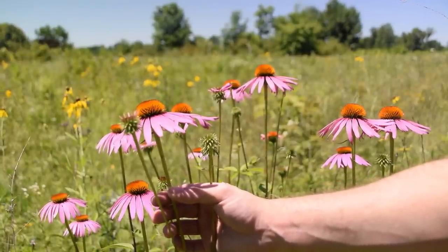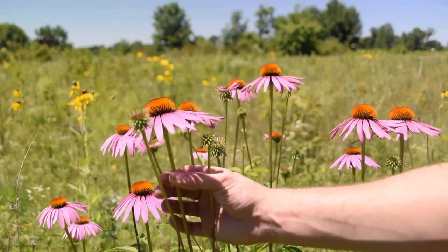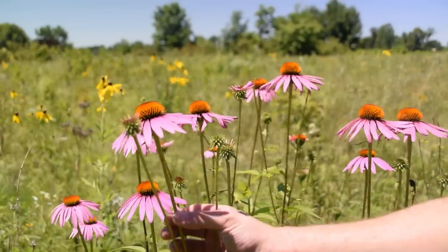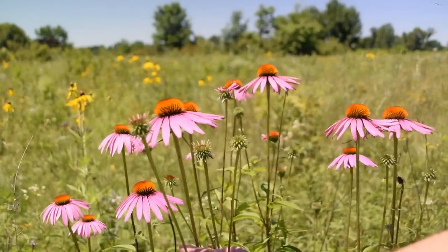What happens in plant roots after the very first frost hits is the plant will send all of its energy down from the rest of the plant all the way through the stem down into the root, and that's when we want it for gathering medicine.